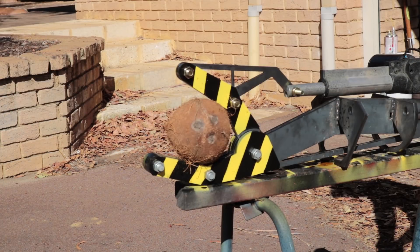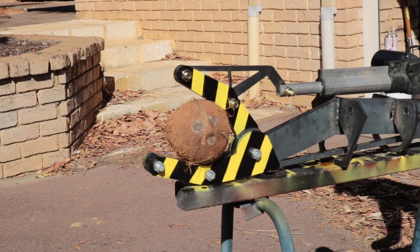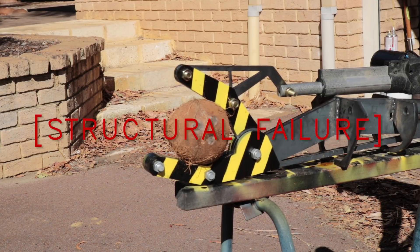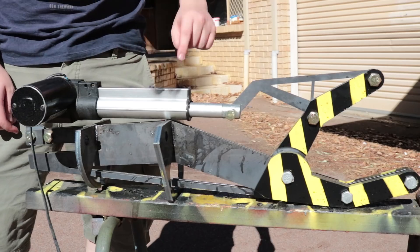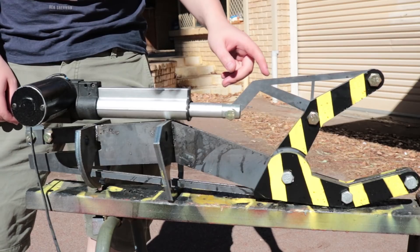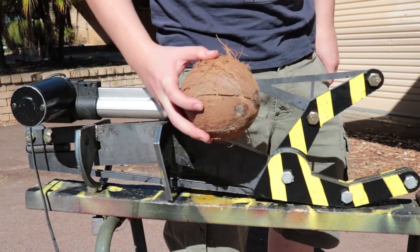Let's see if it can crack a nut. To save on cost, I made this part a little bit more flimsy than it really should be. It looks like it can crack a coconut.